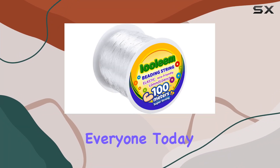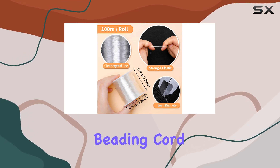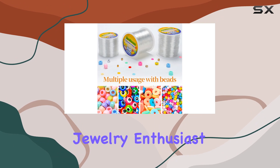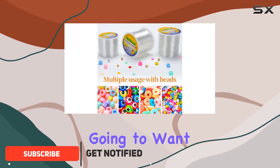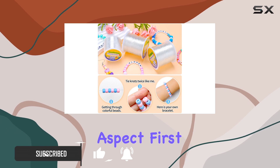Welcome back to the channel, everyone. Today, we're diving into the world of jewelry making with the Iolem 1mm Elastic Beading Cord. If you're a crafter or a jewelry enthusiast like me, you're going to want to stick around for this review. Let's talk about the stretchy elastic string aspect first.